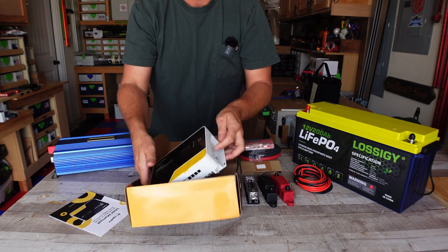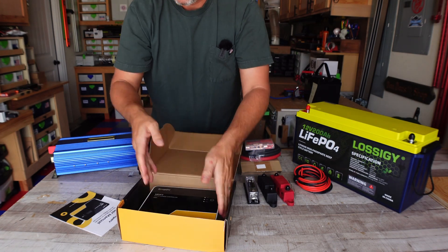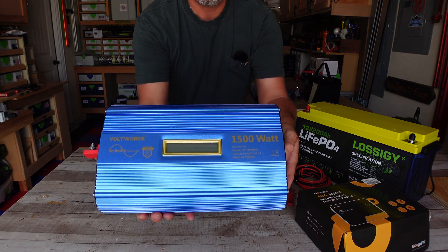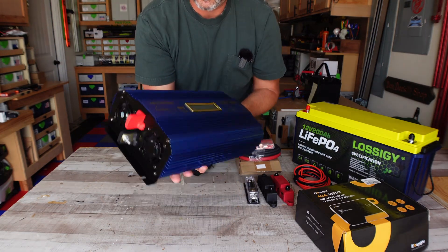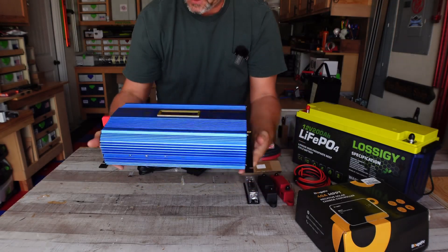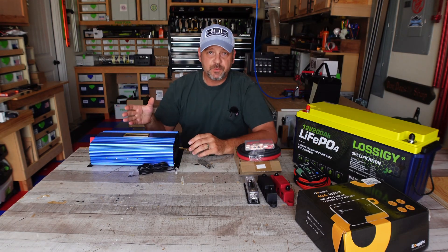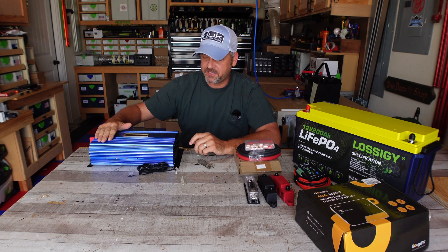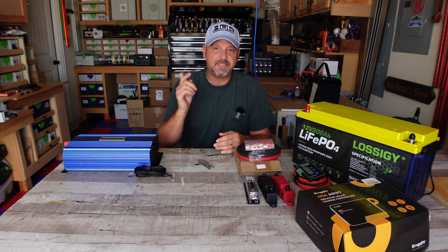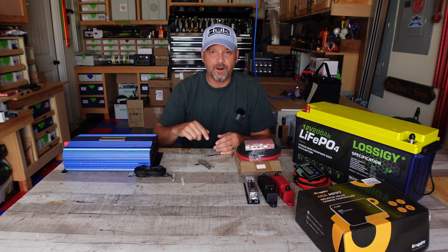I've also got this Bougerv 40 watt MPPT solar charge controller that I'm excited about using — that will be part of the test. I'm using a 1500 watt pure sine inverter from Voltworks. So far this inverter seems really nice and the reviews on Amazon are pretty much off the charts — it appeared to have the highest ratings and a very large number of reviews. I'm excited to use it. I'll probably do a lot of time-lapse on the build and then go over everything in detail, and then we'll start the test on my chest freezer.